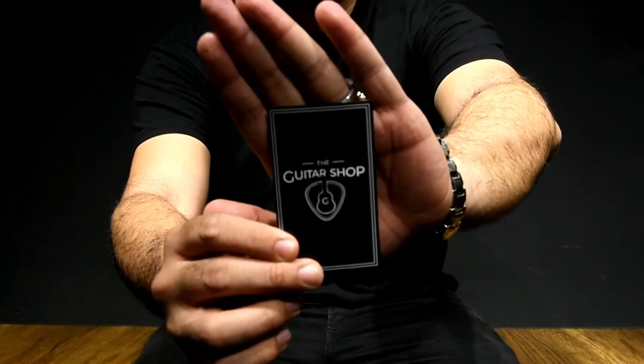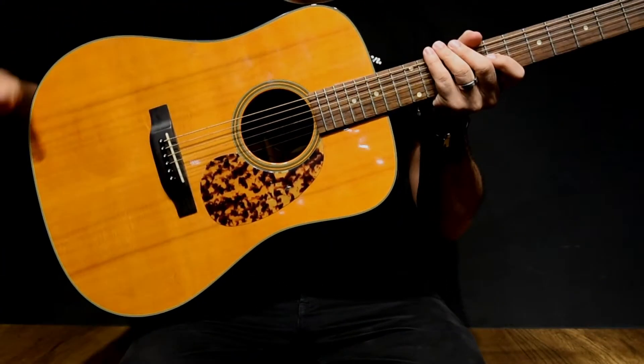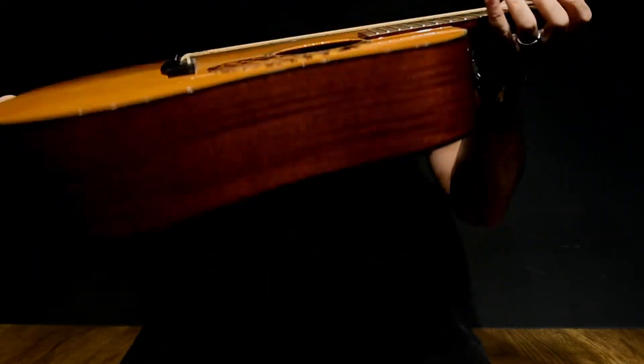Hello everyone. This is the Guitar Shop. So which guitar are we gonna strum today? It's the Blue Ridge BR140 — solid Sitka Spruce top, solid mahogany back and sides.